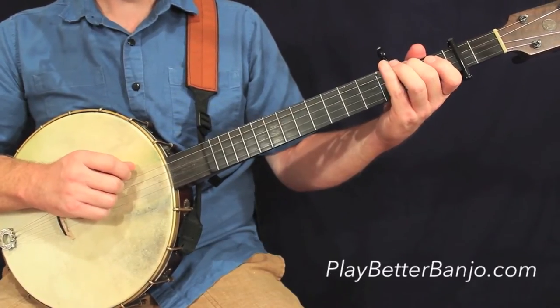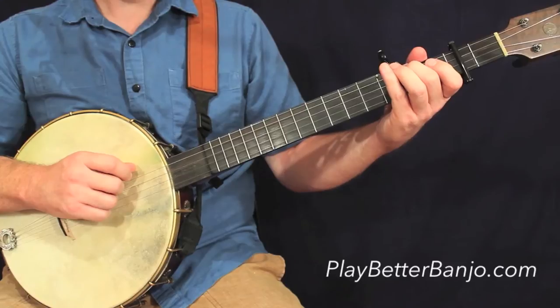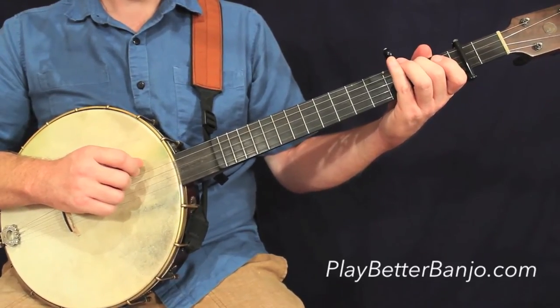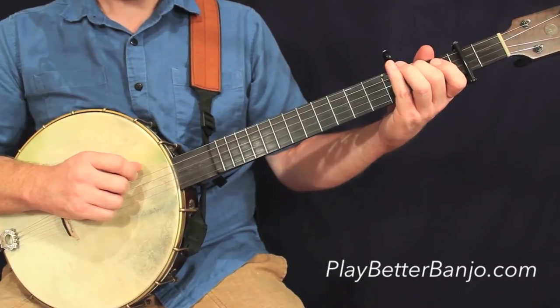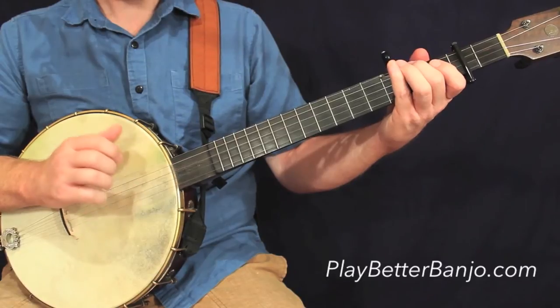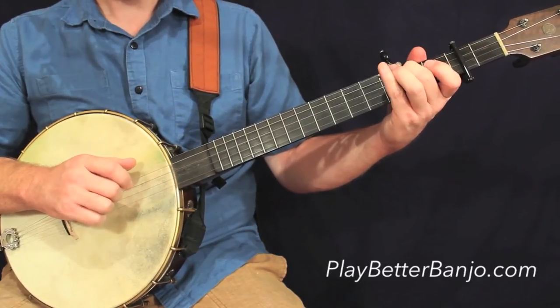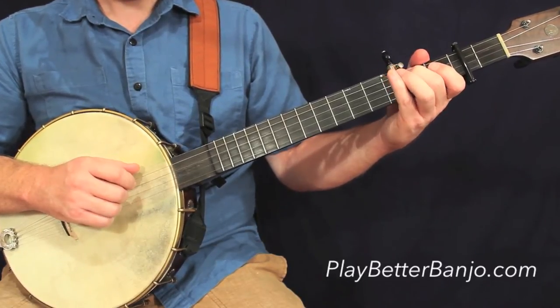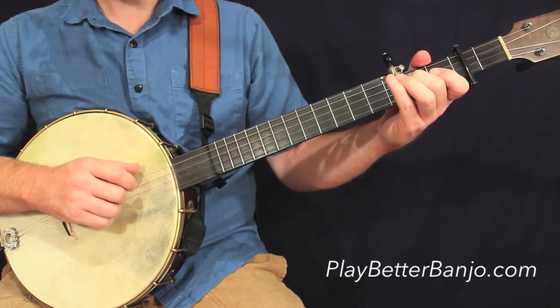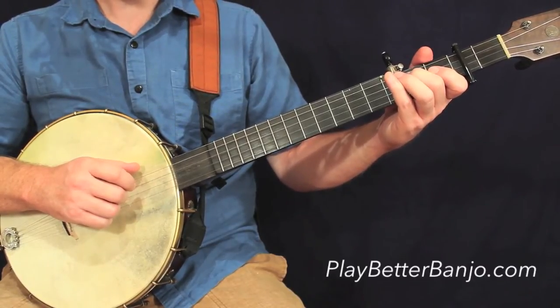Again, same kind of rhythmic figure that we had in the second measure of the tune, with that phantom stroke happening in the first part of the third beat of the measure. And that'll be a recurring theme throughout the whole tune. Go on to the second measure of this line, and this is a measure we've already played a couple times, so it's going to be a repeat. You should find it familiar.